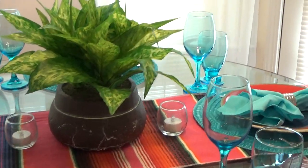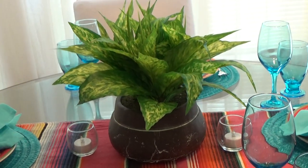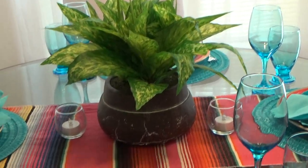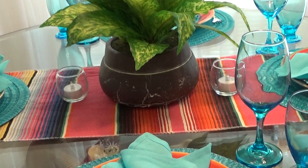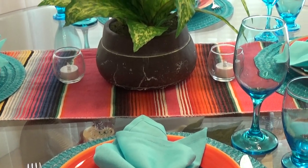Oh, and then I forgot this plant — I've got this plant from Big Lots. And I got some small little candles there too.